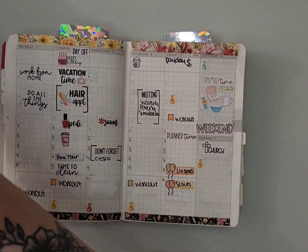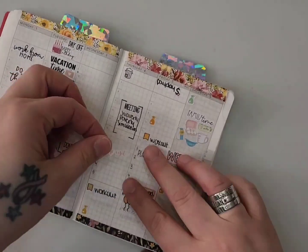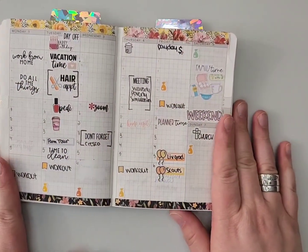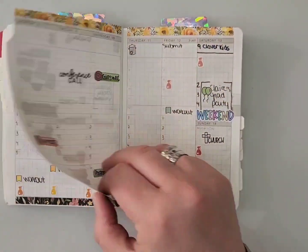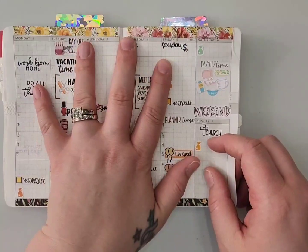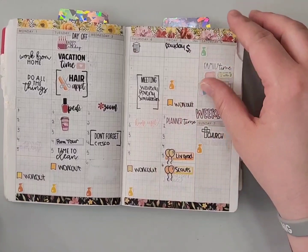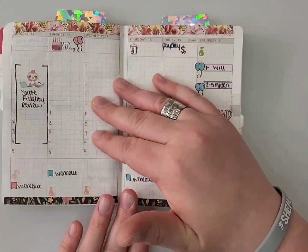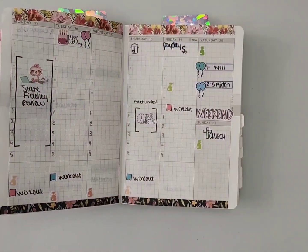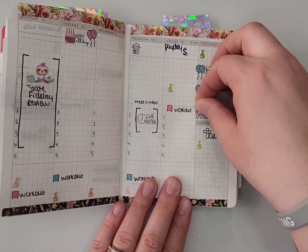I had another home visit get scheduled, so I'm going to add a home visit sticker for that day. It's hard because it's usually during this first week that I do a lot of my scheduling for the rest of the month — up until now I've been focusing on finishing out April and getting that caught up, so there's just not a whole lot added yet.